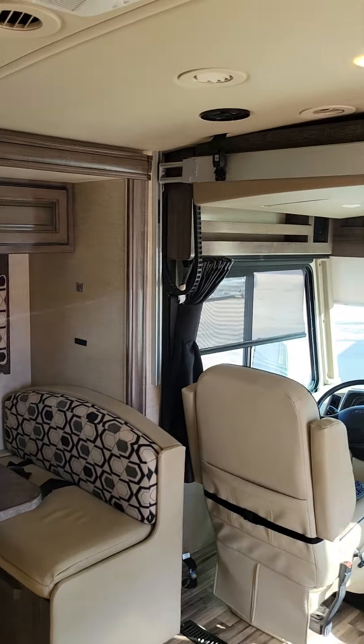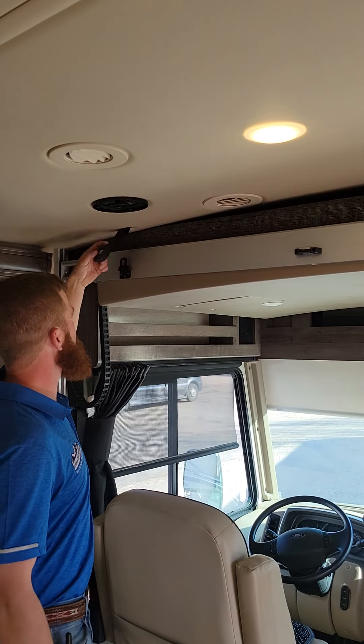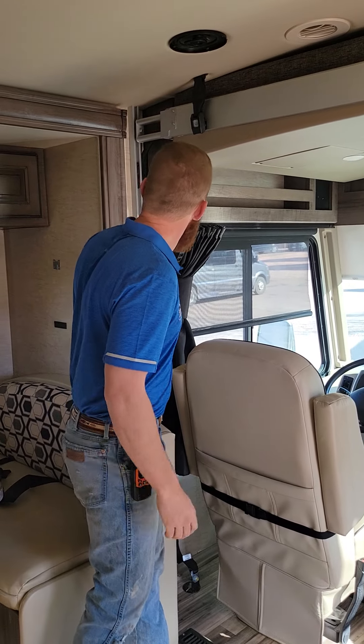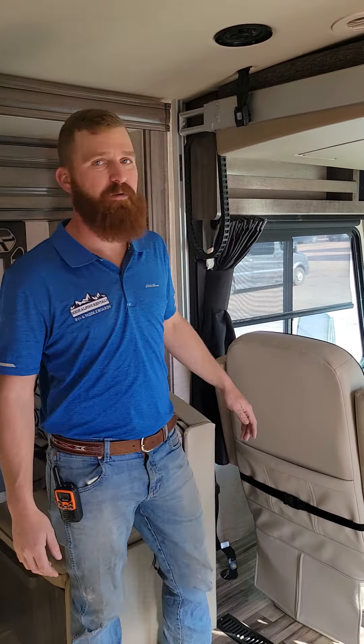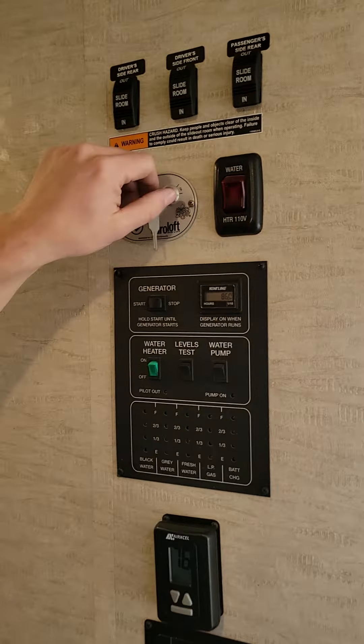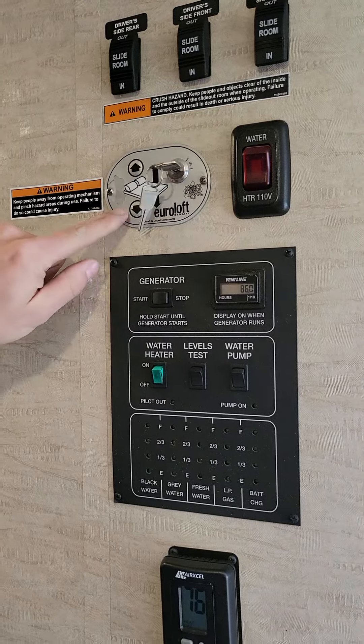Now make sure it is unclipped, good to go. There's nothing blocking these rails. Make sure your kids didn't stick a crayon in there somehow. Always double check every little thing. Come back here, move it to on, and then push the button.